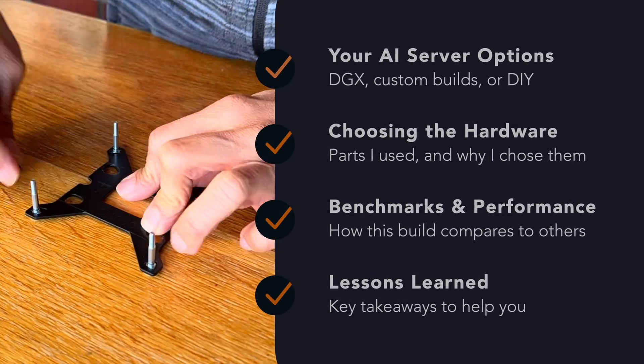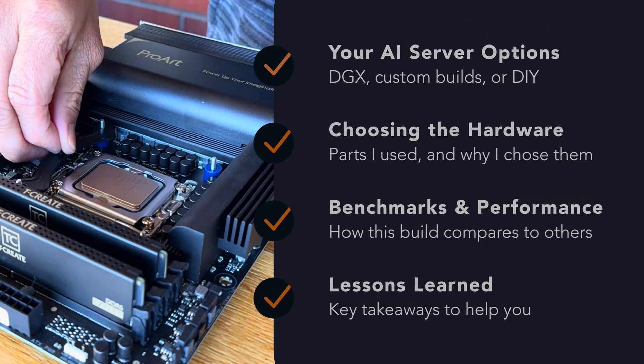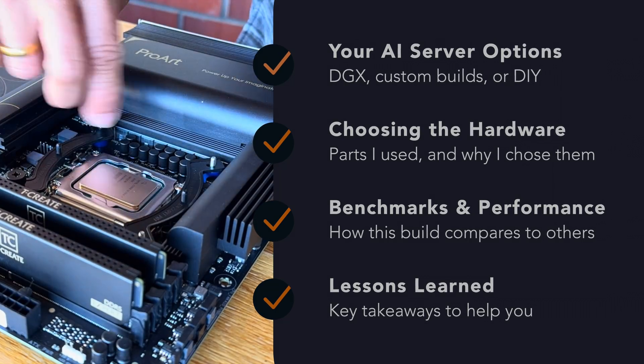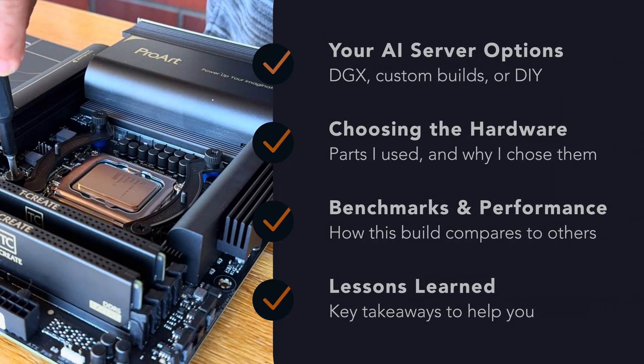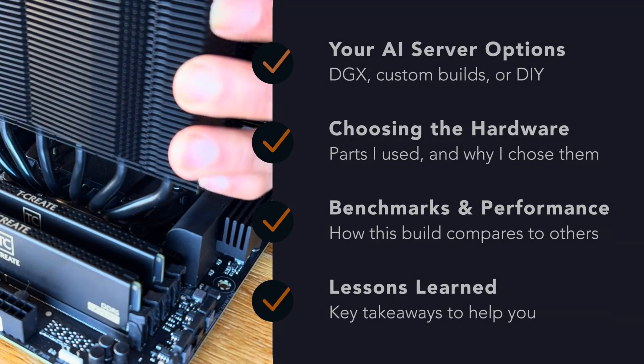Having some experience developing and running AI workloads at my day job, I wanted to see if I could apply that knowledge in building my own AI server. So I started researching, collecting parts piece by piece, and eventually assembling them all together.